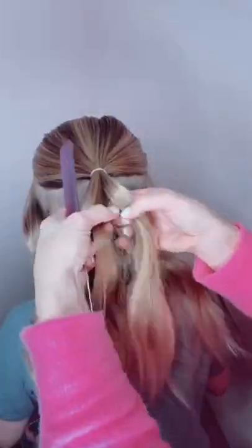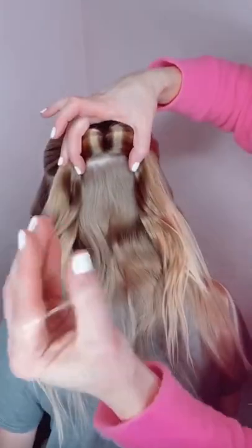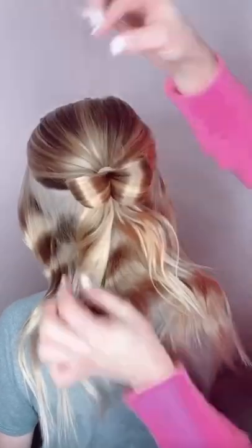How to do a bow tie bun. You're going to do a half up hairstyle. Divide that section right in half and hold it like I'm doing with one hand. Take a hair tie, loop it over the top, and pull with your fingers to shape it into that bow.